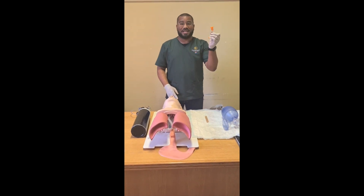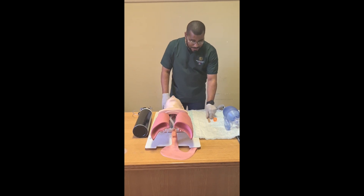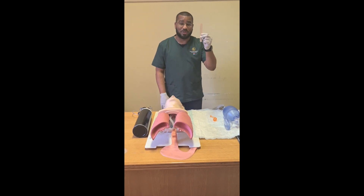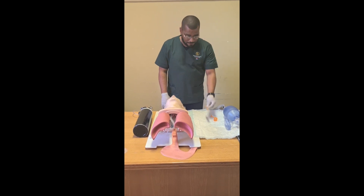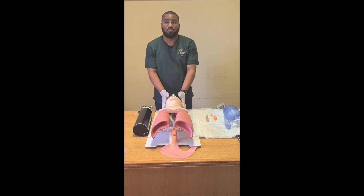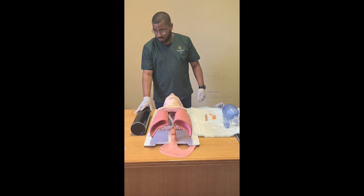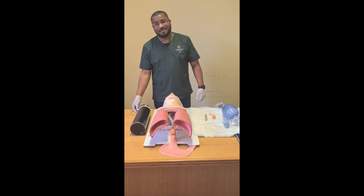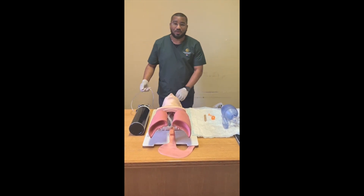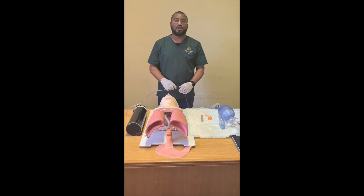An oropharyngeal airway, which is in short what we usually call an OPA. A tongue depressor, which we'll use in order to insert the OPA. A mannequin, which in this case is our patient, an oxygen cylinder that is full with a functional regulator, and an oxygen tubing which basically supplies the BVM with oxygen.